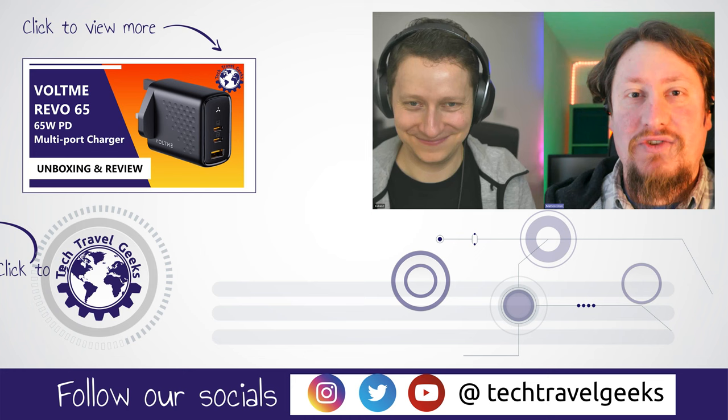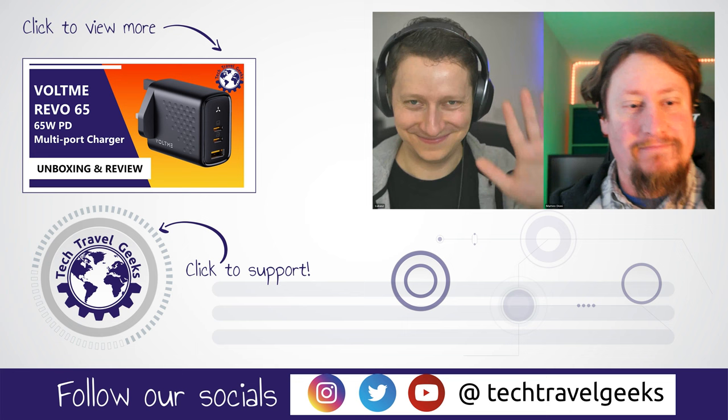Anyway, thanks for watching if you made it this far into the video. If you don't already, please do subscribe to the Tech Travel Geeks here on YouTube. We cover consumer electronics, gadgets, accessories, and anything else we think makes the travel experience better. But for now, from me and Lukasz — thanks for watching. Bye, everyone.